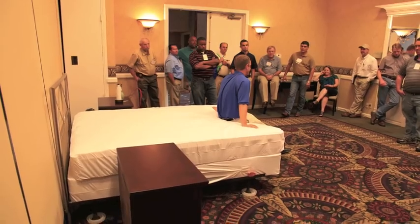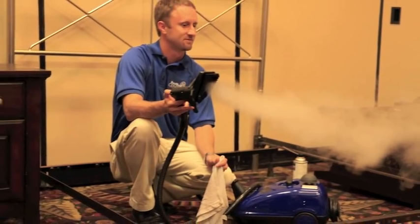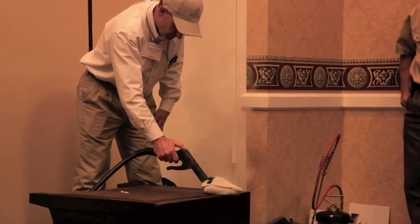It turns out there is a lot to know about bed bug control. But as we learned this week, it can be made into a successful and satisfying pest control service.